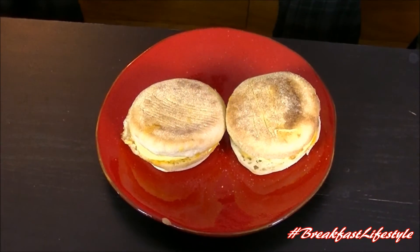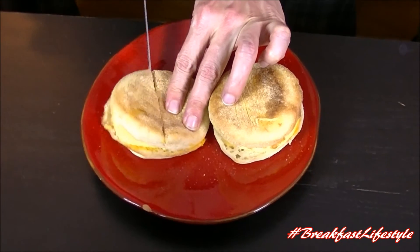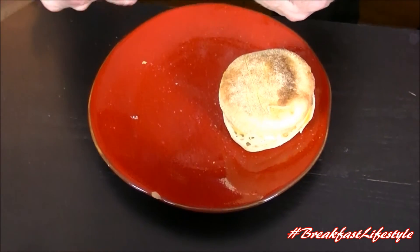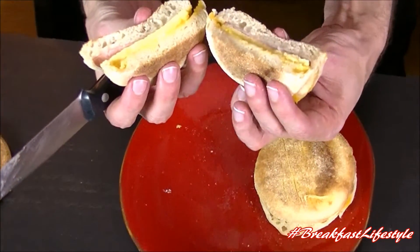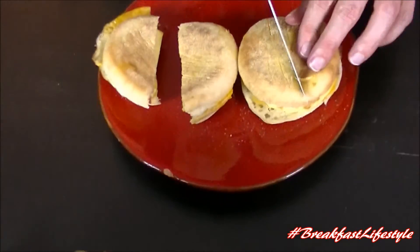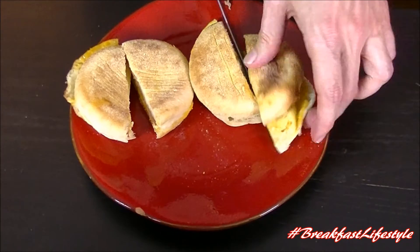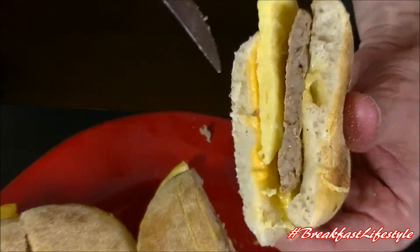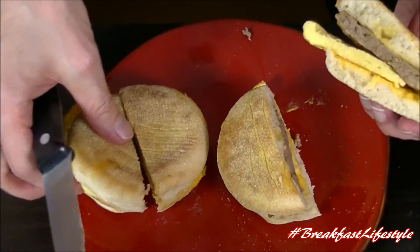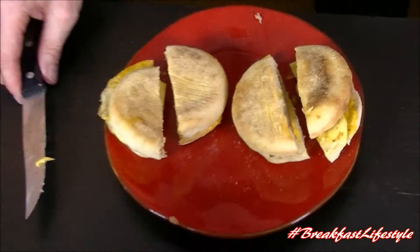We're going to cut these bad boys open and take a look inside. Cut's easy. So here we have the bacon one, which is very thin — very unremarkable looking. And then we got Mr. Sausage over here, which has a little bit more heft to it. Once we cut it open, Mr. Sausage actually released a little bit of aromatics. Get them side by side — you got bacon, you got sausage. We're going to dig in right after this.